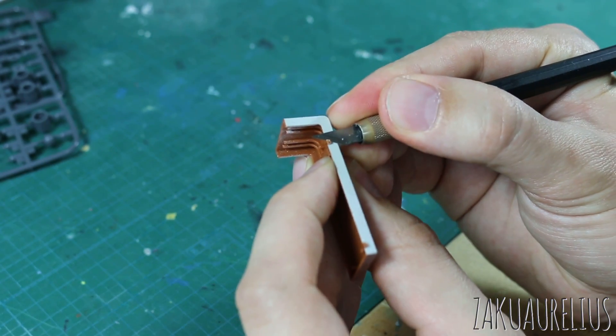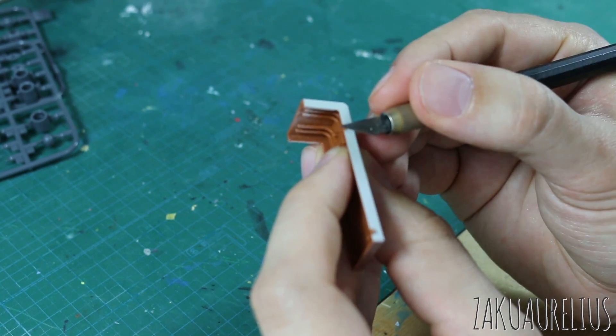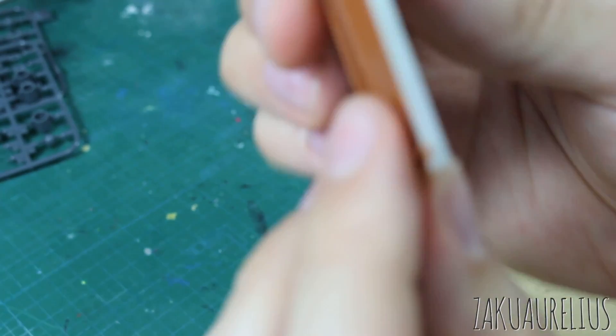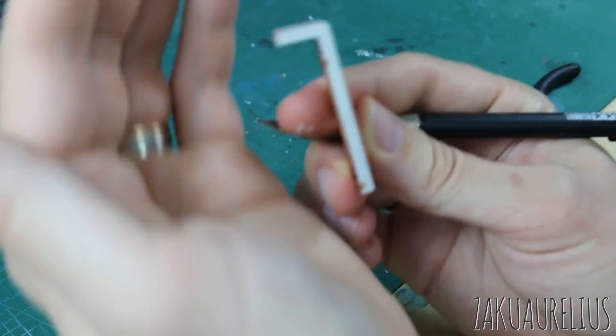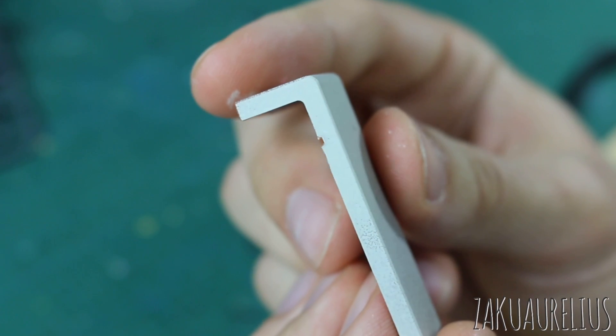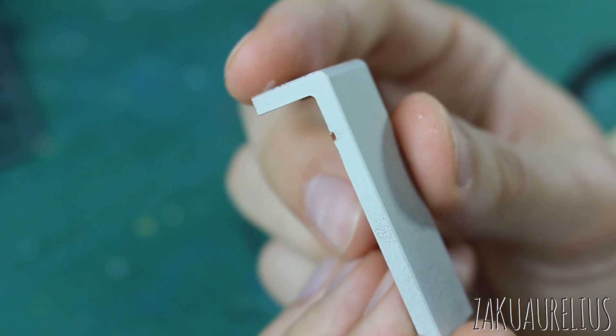We'll get that as close as we can, of course trying not to damage the paint, and lo and behold — we're still going to have a bad nub mark on here.